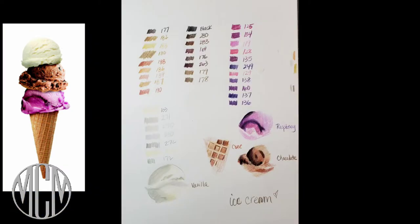Here's my color chart — this is how I start all my drawings. I look at my reference photo, then I pick out all the colors that I think might be in that photo and swatch them out. Some of them I don't use at all, some I do, and sometimes I can see if I need to pick a different color. Next, I map out the ice cream cone — the raspberry swirl, the chocolate part, and the vanilla part — and do a quick sketch to see what colors I'll be using and how I'll get it to look realistic.